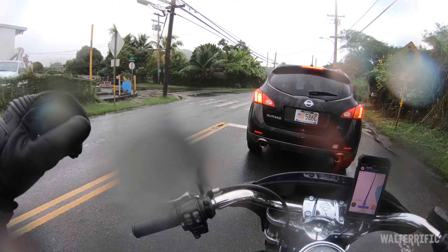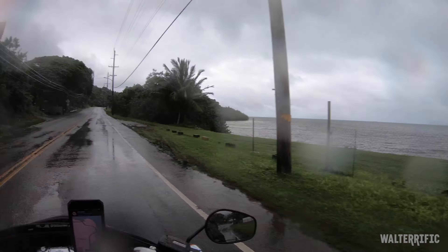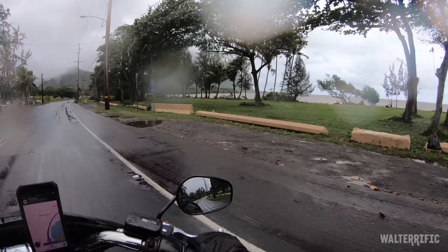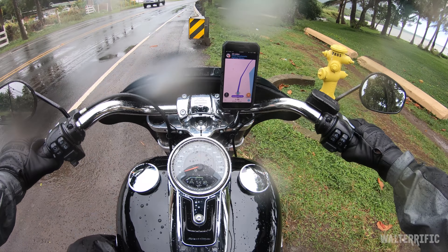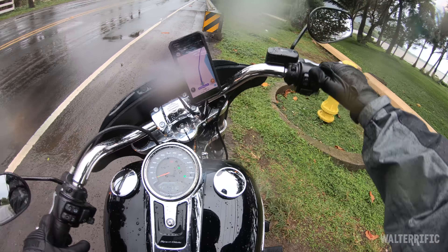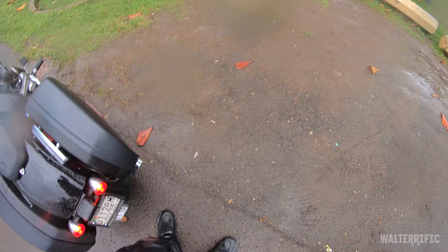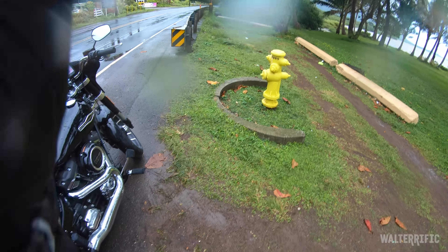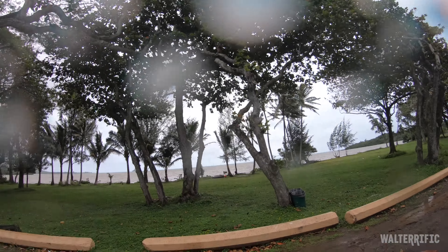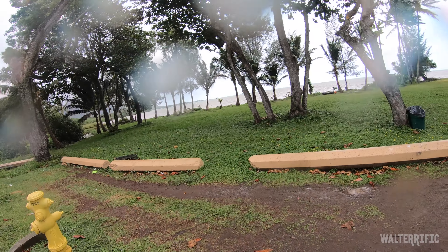Dude, I think it stopped raining - it's just sprinkling. Look at that beach right there, and islands - wow! I really need to pull over and get pictures. I'm going to park here, put it in neutral, and put my hazards on. My socks are going squish squish squish. The thing is, if it's raining I can't take a picture right now because my camera is too expensive - it's still spritzing.